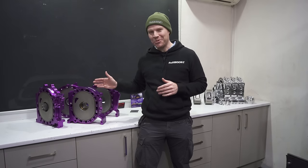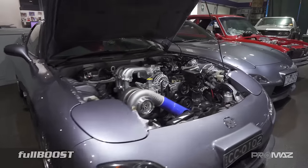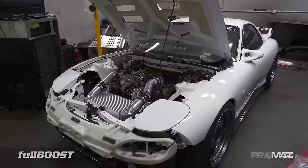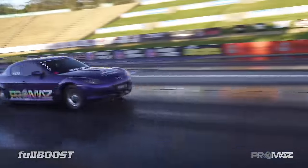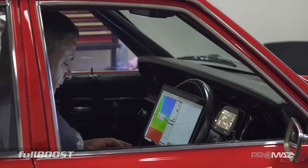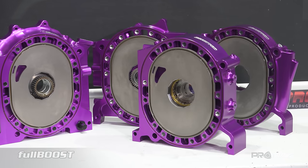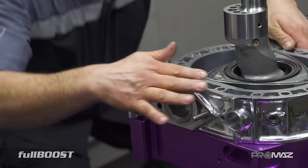Today we are at ProMaz and we're going to be filming the assembly of this very shiny 20B 3-rotor. For over 20 years, Australian Mazda performance powerhouse ProMaz has specialised in everything rotary powered — from mild street engines to utterly wild race applications. ProMaz also carries complete driveline and EFI tuning upgrades. We caught up with the team while they are piecing together a very high output 3-rotor 20B engine capable of over 1500 horsepower.